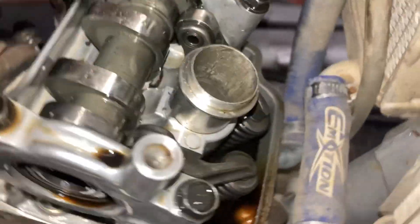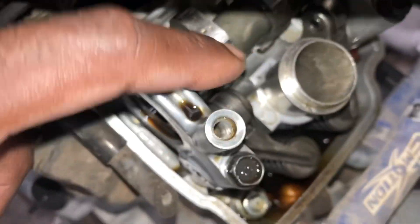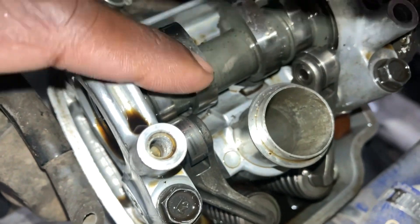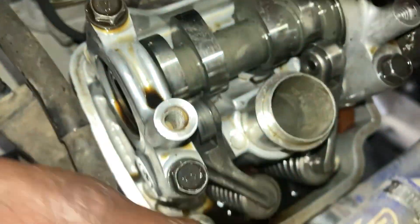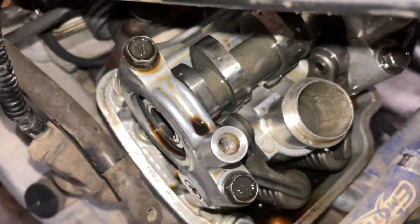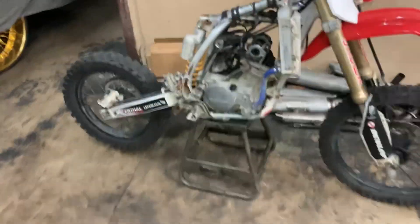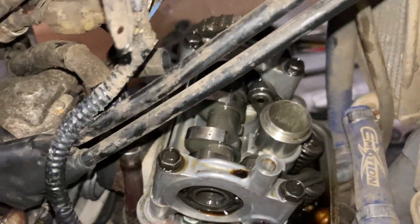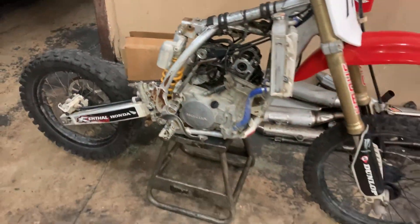I took the subframe off, everything, and took the valve cover off. One thing I noticed when checking his valves: his right intake valve clearance is too tight, so he definitely needs a valve adjustment on that right clearance. The left clearance was good and the two exhaust valve clearances are good. So next I'm going to pull off the cam housing and give him a valve adjustment.